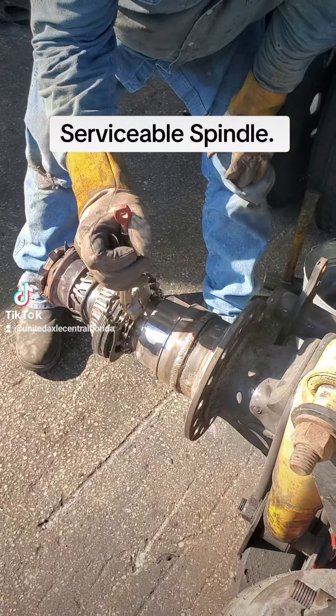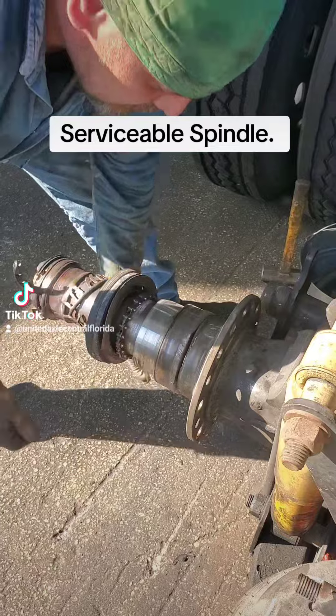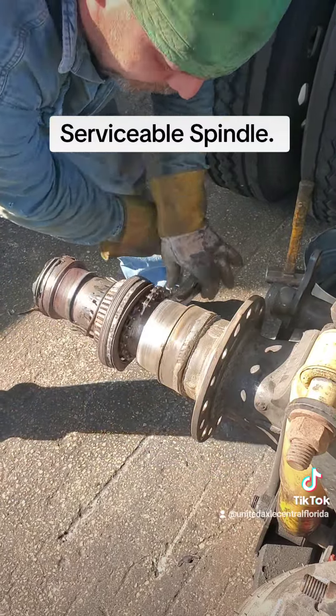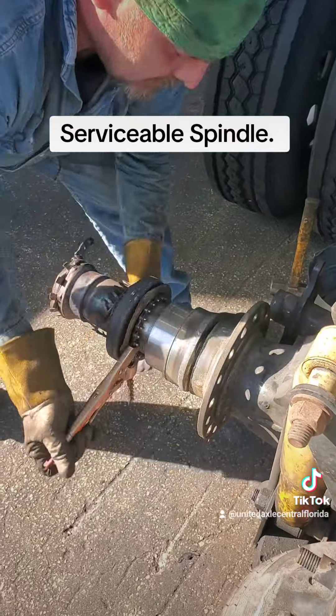We cut around the circumference and now we're going to screw it out. Go ahead, Dwayne. And that spindle just comes out of our threaded bushing.